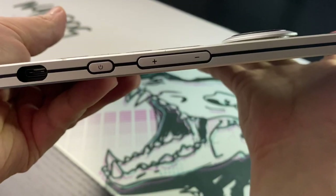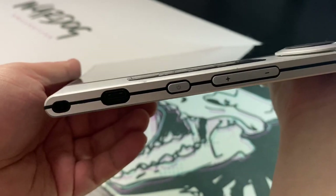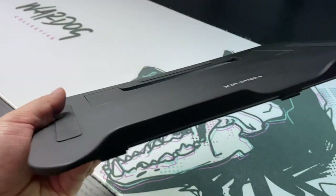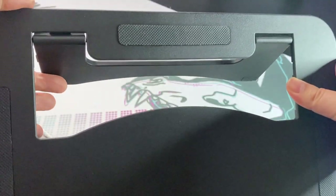From left to right you have the power input, power button, and then what looks like a volume control but is actually the brightness control for the screen itself. Here's the stand that it comes with — it only has one angle of tilt. I kind of wish it had more, but it's pretty awesome that it actually comes with a stand.